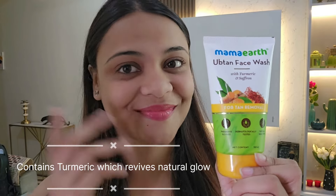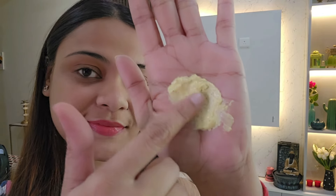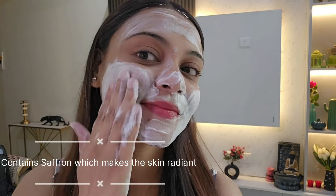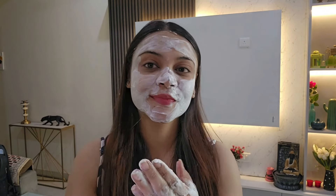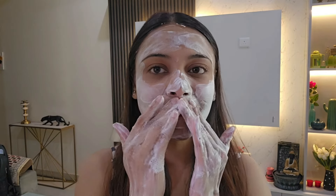This Mamaearth Ubtan face wash has turmeric which revives natural glow on your skin. You can see the texture — there are little beads and particles which also exfoliate the skin. It also has saffron which makes the skin radiant and has a soothing effect, so you can clean your face well. It gives you a glowing skin with the natural goodness of ubtan. You can also apply it on your hands.